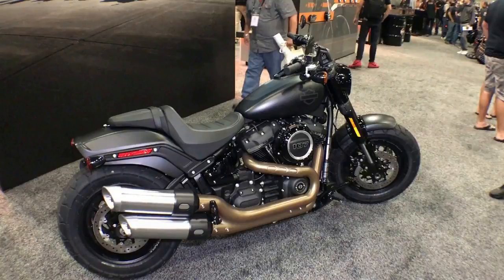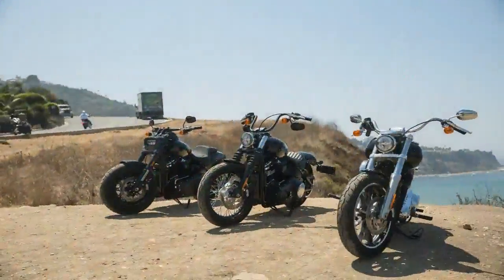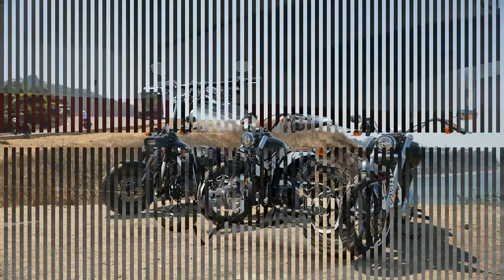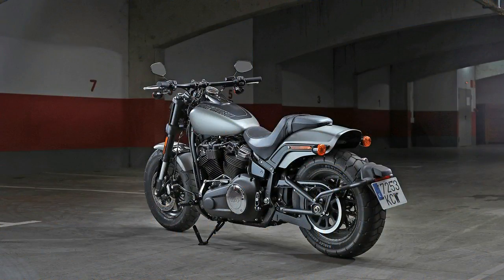What is a custom motorcycle when it isn't made by a heritage American motorcycle company, or a clone of one of those companies' products? That's a question that the engineers and product managers of Triumph have pondered long and hard. You can see their unique answer in the new 2018 Triumph Bonneville Speedmaster.